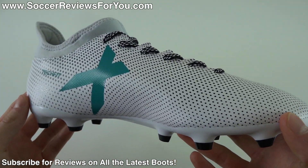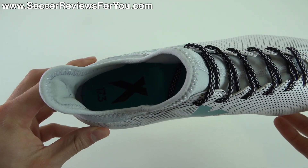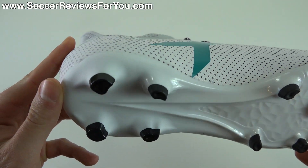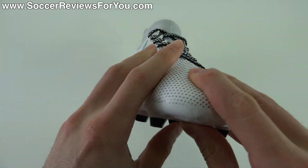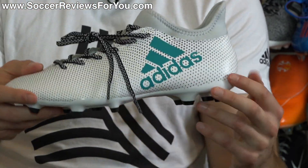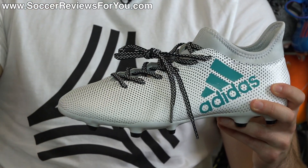Above it you have the X17.2, which retails for $130. These guys retail for a mere $75, so they've actually dropped in price in comparison to the X16.3 by $5, which is an interesting choice. For the most part it's a very similar shoe to the previous generation and, in my opinion, not the greatest quality shoe overall at this particular price point.